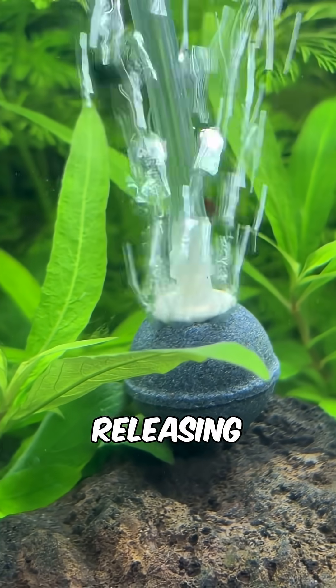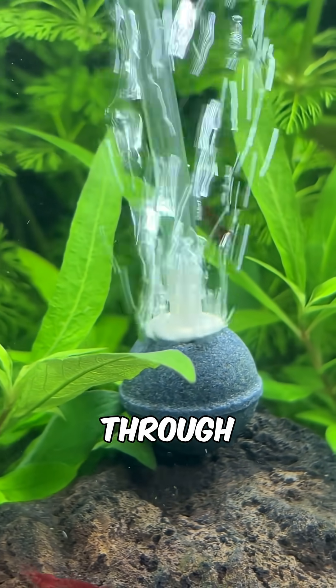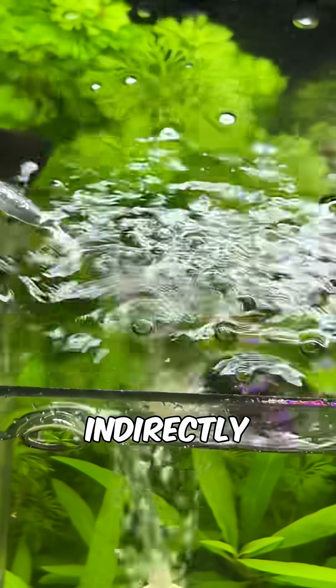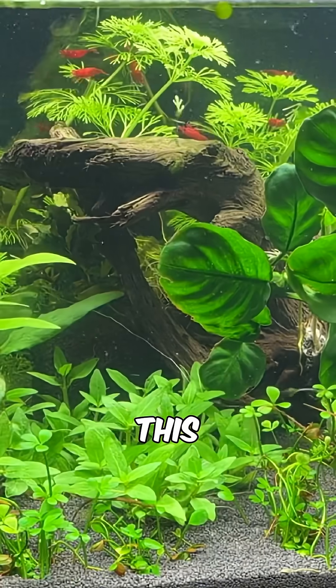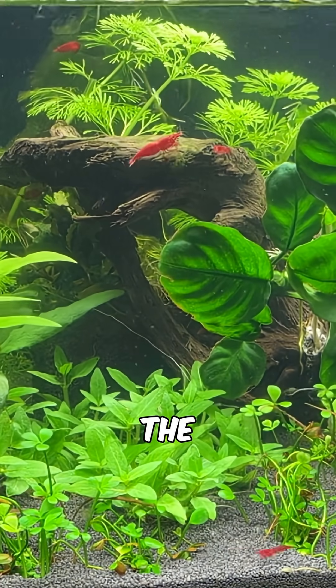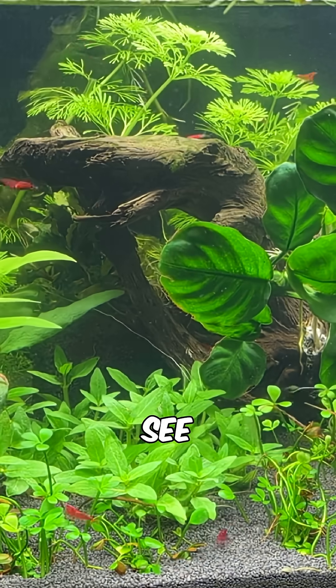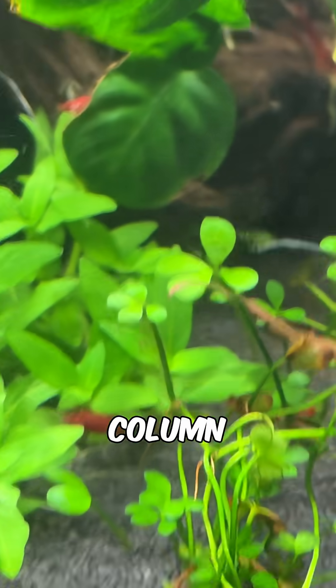An air stone works by releasing bubbles that increase the water-to-air contact. This helps directly through the bubbles in the water column and indirectly through surface agitation causing ripples to further increase surface area. This maximizes gas exchange to increase dissolved oxygen levels in the tank, and after 10 minutes you can see that the shrimp are going back to their normal behaviours as they can breathe in the low levels of the water column.